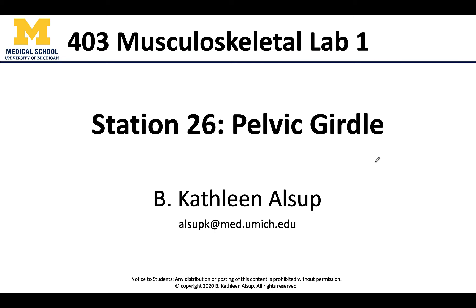Hello all, this is Dr. Alsup and we have reached station number 26, so we are in the pelvis region. We're going to start with the basics of the pelvic girdle: what are the bones that make up the pelvic girdle, what are the joints, what are some of the ligaments that we need to know? Then we'll get into station 27 with the specifics of the coxal bones.